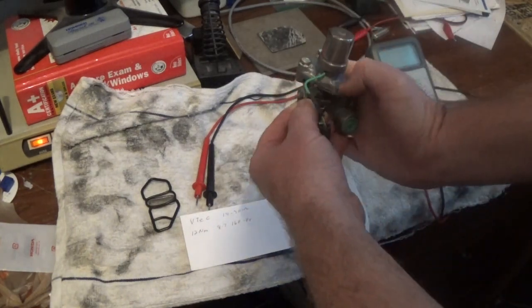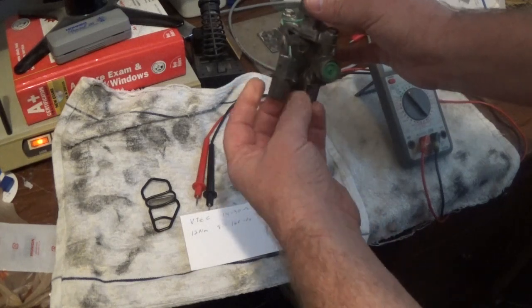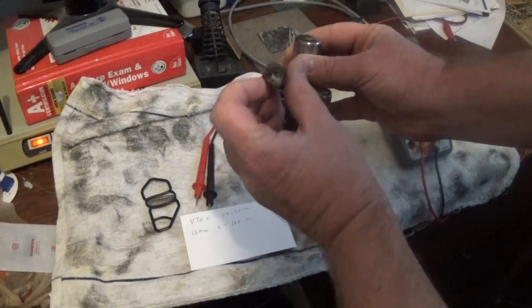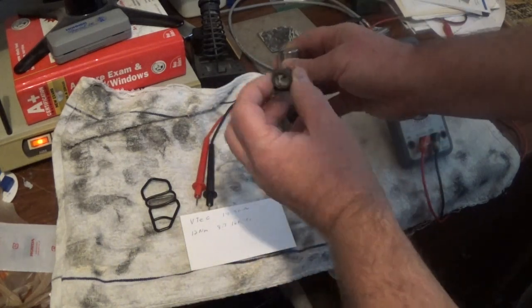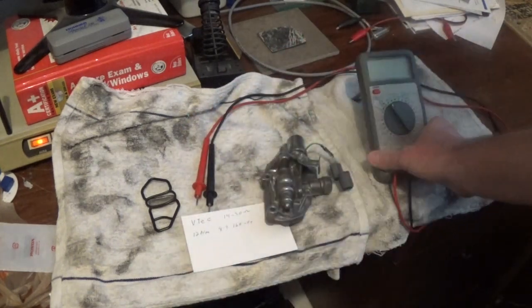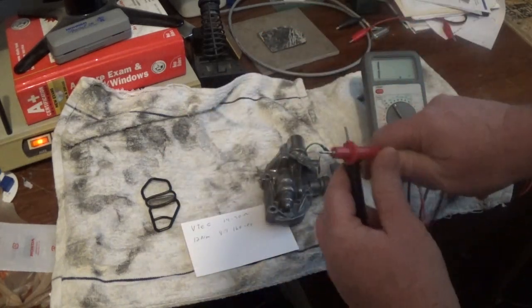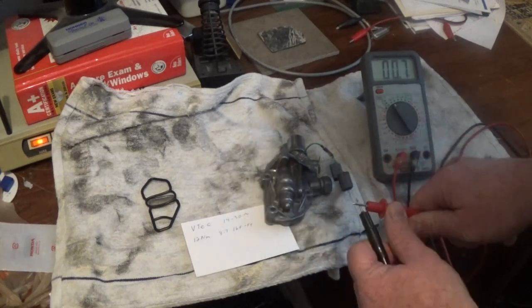It usually bolts up on the side of your motor like this, and this will be the up position. So if you want to test it, you just disconnect the cable here and you want to have between 14 and 30 ohms between this connector and the ground of the body. Just get yourself an ohm meter, set it to ohms. If you want, you can ground out your leads to see if there's any resistance in your line there — take that into consideration.